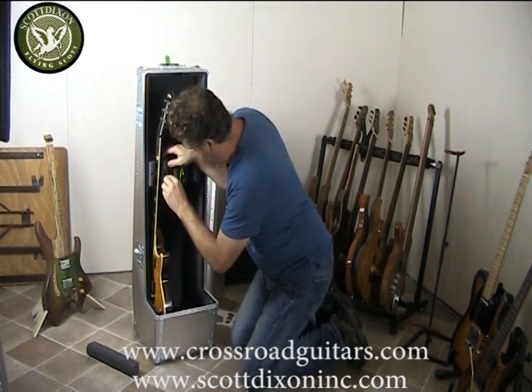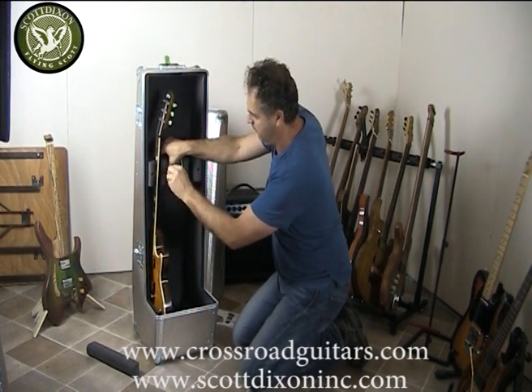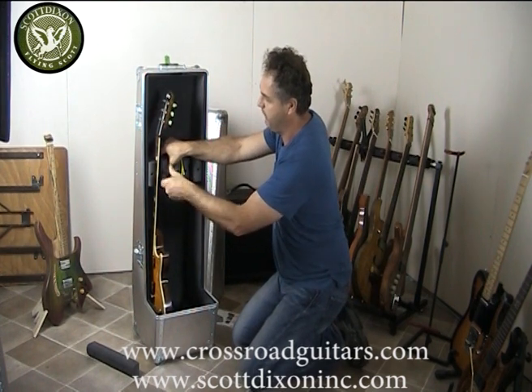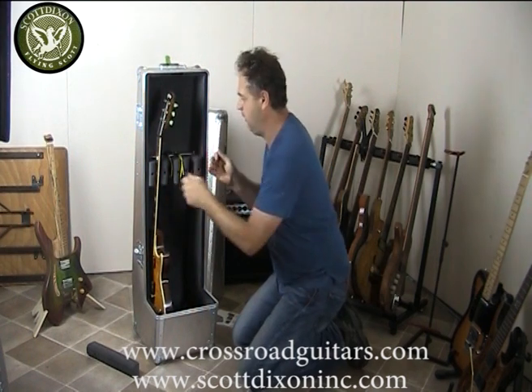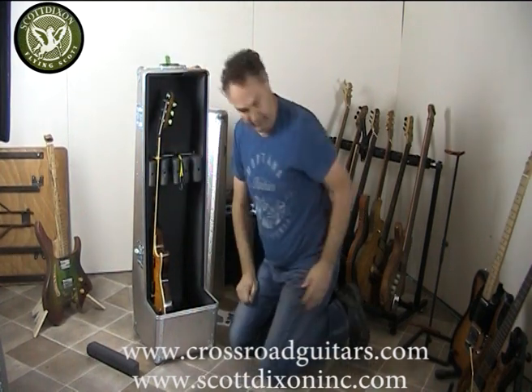Then with the Allen key I can undo the screws — same as the bottom part — and slide the head support in and tie it up. Then with the bungee cord I can lock the guitar in place.